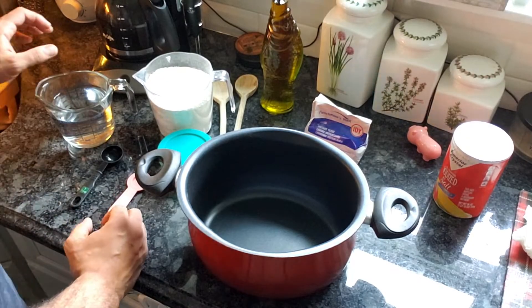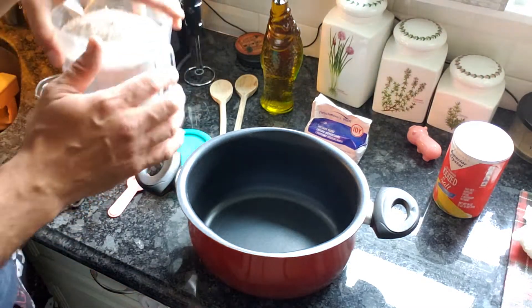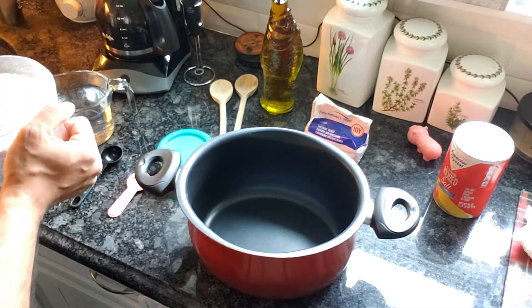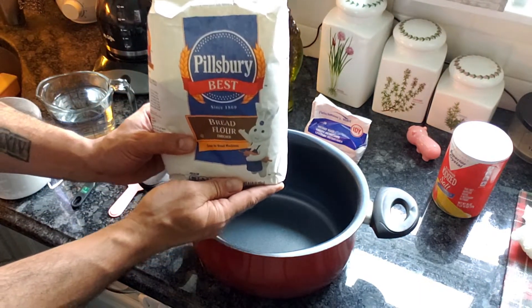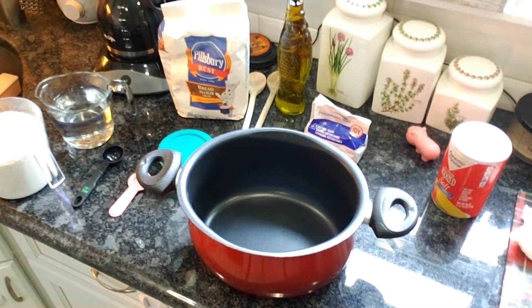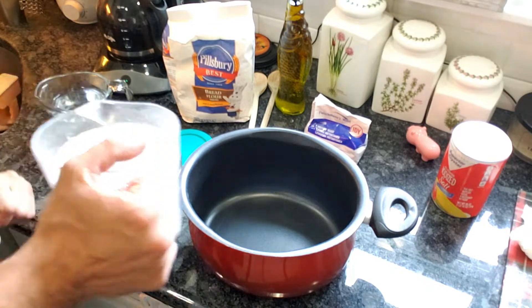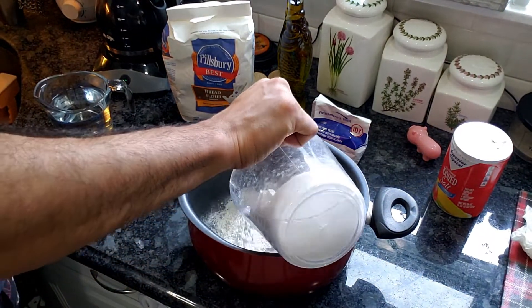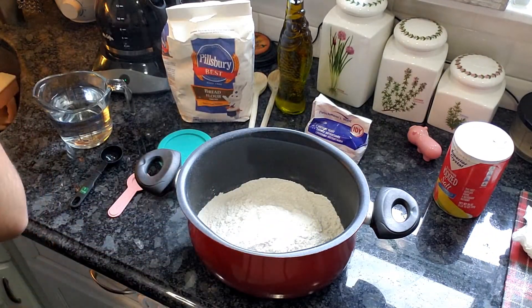Alright, let's start. You're going to begin with flour — you need four cups of flour, plus some extra for sprinkling. I like to use bread flour. Bread flour is a little different than all-purpose flour: bread flour will give you a crispier crust, whereas all-purpose flour will give you more of a softer, chewier crust. I prefer the bread flour, so throw four cups of that into a mixing bowl.